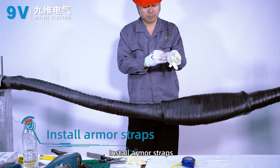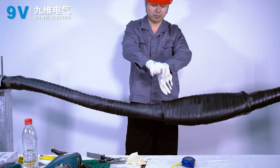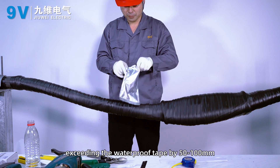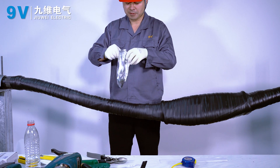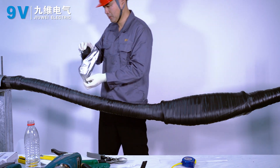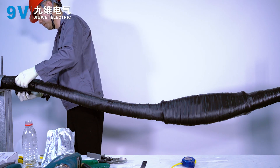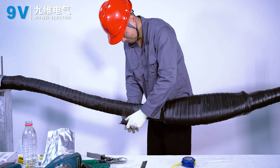Install armor straps. Wrap the armor belt in half-lap mode, exceeding the waterproof tape by 50 to 100 mm. Continue wrapping the armor belt in half-lap mode across the full joint.